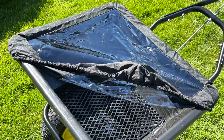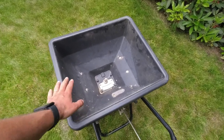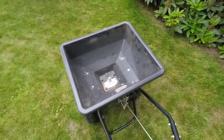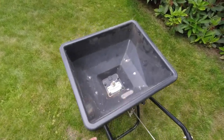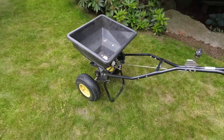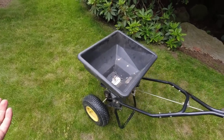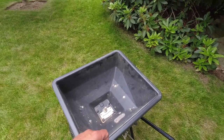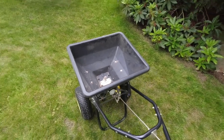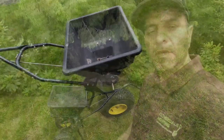It also comes with a cover you can use on wetter days to protect your fertilizers from getting wet. It has a clear window at the top so you can see inside. The only issue is it can be a bit tough to get the cover on and off, but I don't use it unless it's wet, really windy, or I'm spreading something dusty like moss control or dolomitic lime where you'd get big dust clouds.